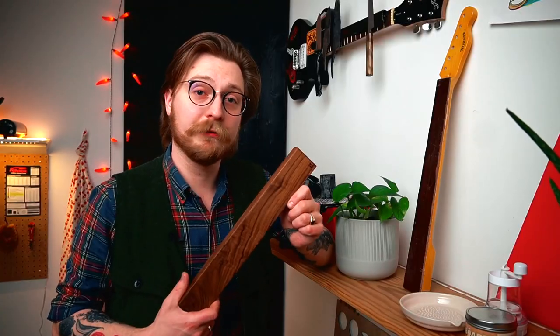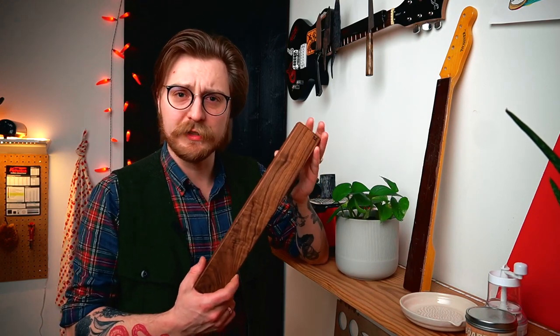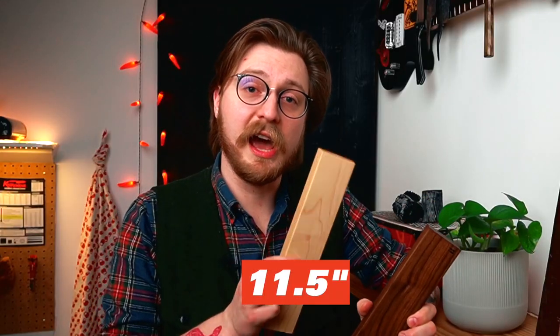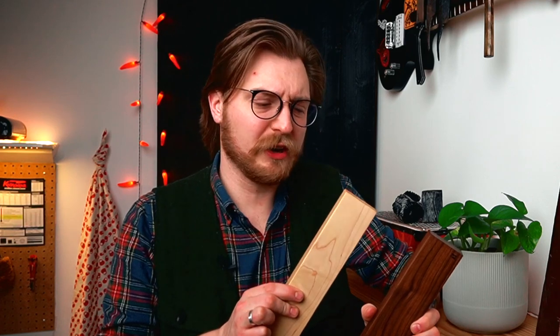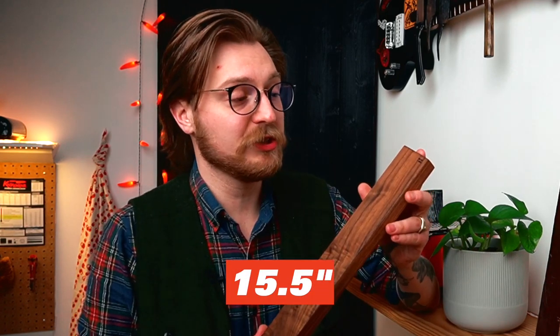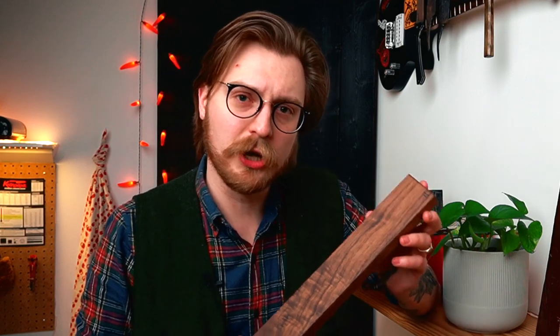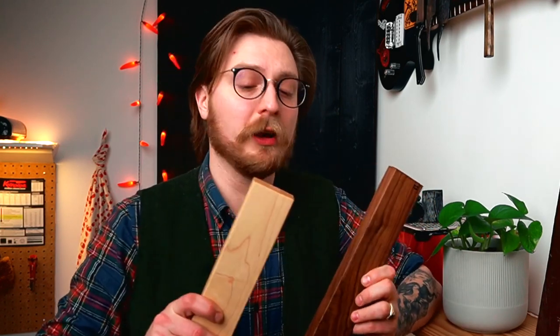The knife magnets that we carry are from Beaugrain. They're made in Quebec, Canada, so they're a locally made product. Guillaume uses a beautiful variety of woods, and they come in two different sizes. The little guy is 11 and a half inches — good for storing four knives or so, maybe five if you've got a slimmer paring knife. The big guy is 15 and a half inches, really nice for storing six or seven knives or so. That's what I do at home, and it works out really nicely. I've actually got one of each on my wall, and they look really nice together with kind of mismatched woods.